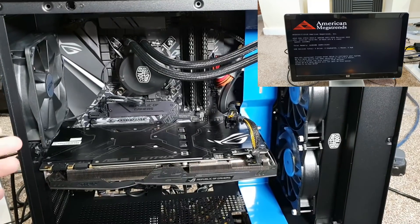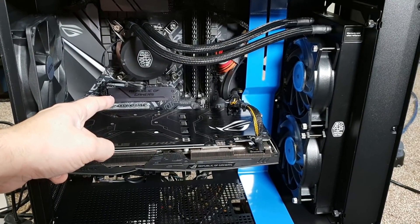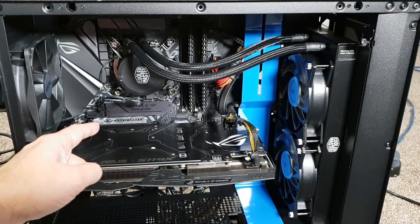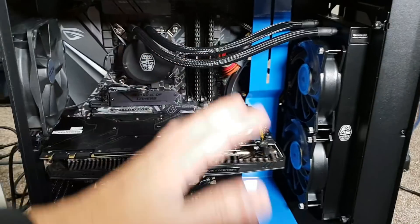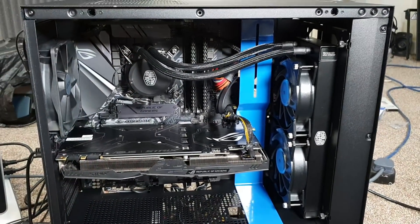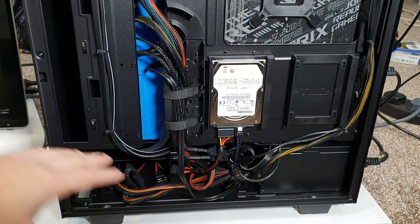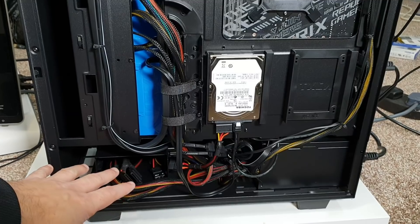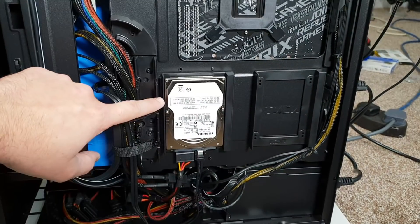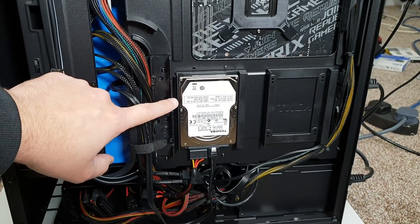After the first power-up I noticed a couple of issues. I had to move the M.2 SSD from slot number two to slot number one, as that's where it works. The second fix was tidying up all the wiring — there are now fewer wires visible inside the cabinet, with everything managed neatly on the back. The spare power supply cables are tucked away where they can't be seen. I also installed a standard SATA hard drive to store games and other things.